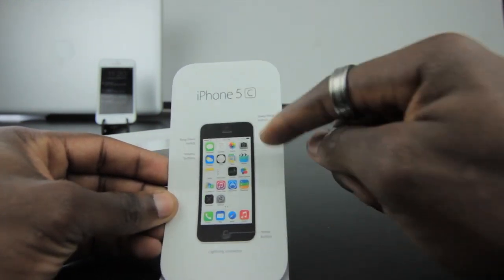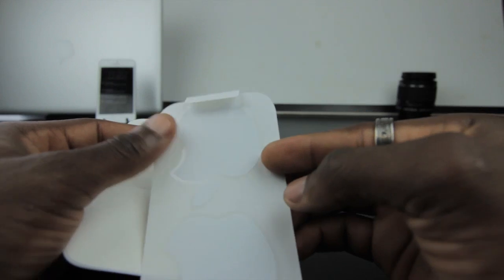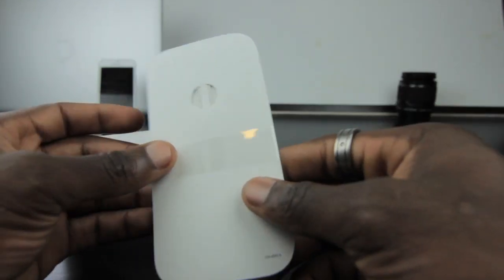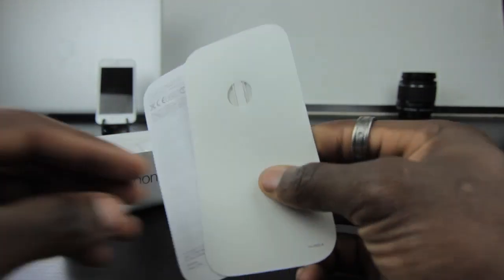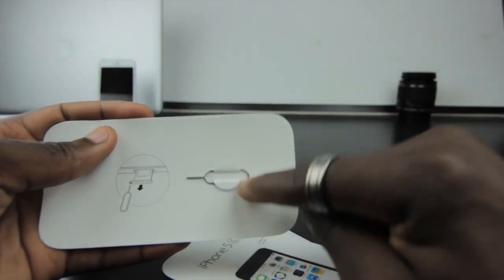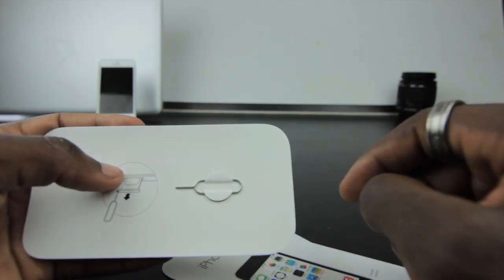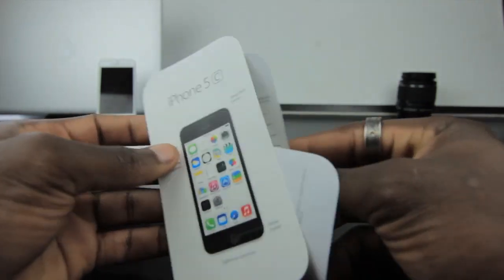You've got your iPhone 5C information card there that tells you all the parts of the phone itself, so if this is your first time you're straight in business. You've also got some Apple stickers. Taking this apart to see what else is underneath — you get your SIM ejector tool there, the little pin, which looks a bit cheap as well.